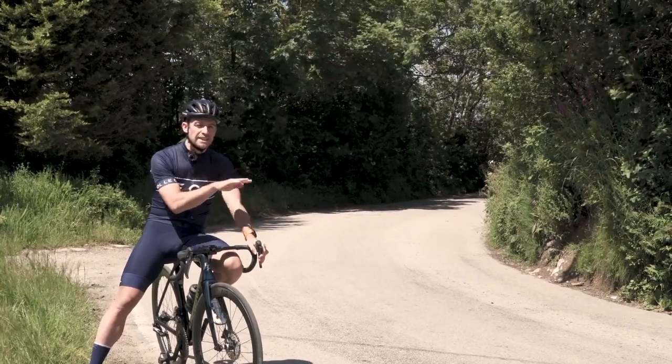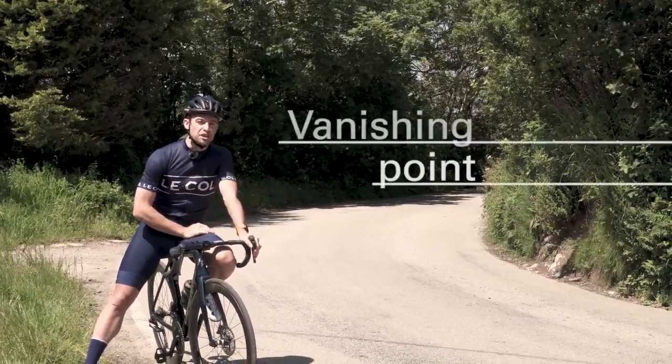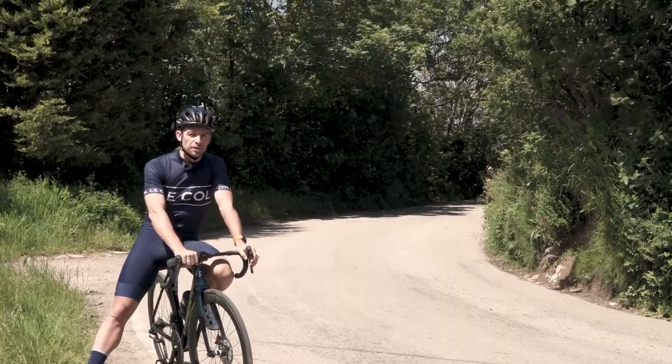After you've done a quick scan of the road surface heading into a corner, you then need to be looking for the vanishing point. This will tell you if the road is tightening up or opening up, and that will help dictate the pace at which you can ride into the corner.